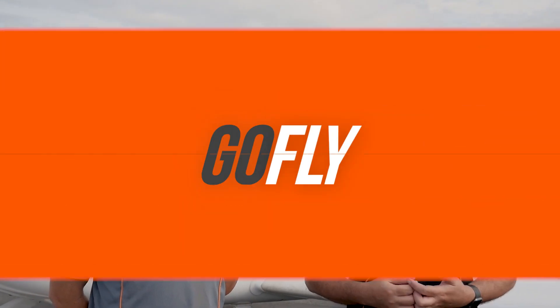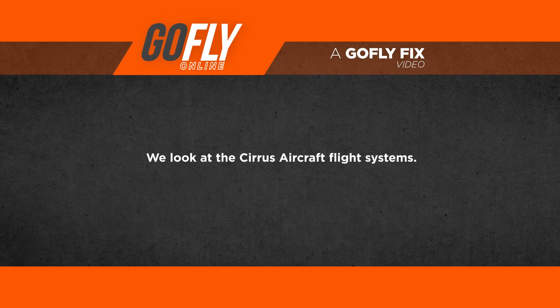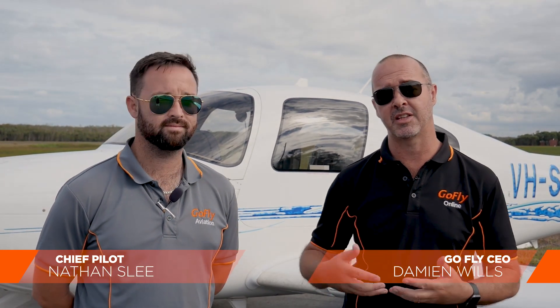Hi, my name is Damian Wills and welcome to GoFlyOnline QuickFix. Beside me we have Nathan Slee, the Chief Pilot of GoFly Aviation, and today we're going to be looking at currency and a refresher flight in the SR20 Cirrus with the Avidyne system.